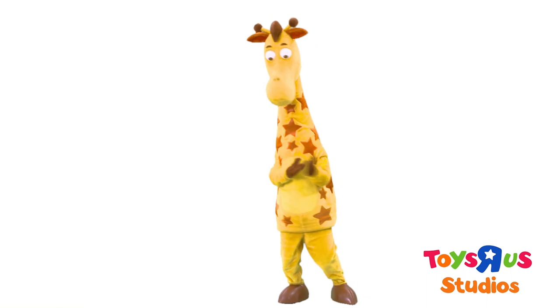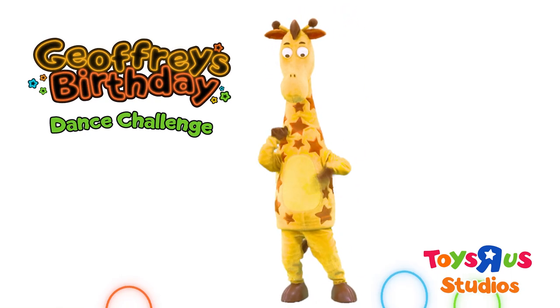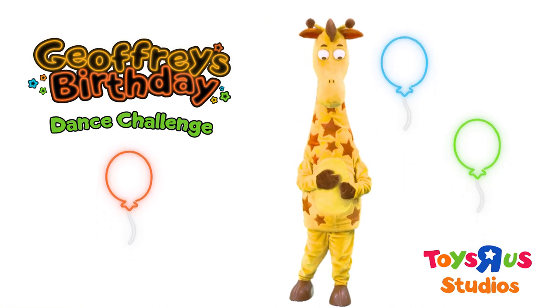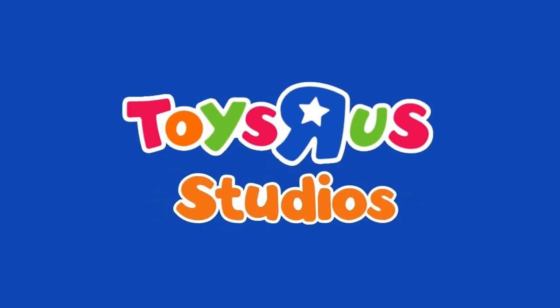You got it! Now it's time for you to participate in Jeffrey's Birthday Dance Challenge. Jeffrey can't wait to see how you do. I want to be a Toys R Us kid.